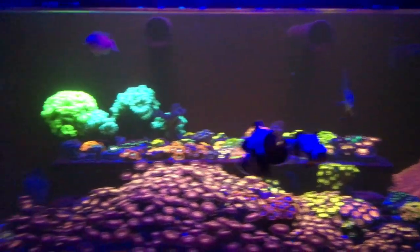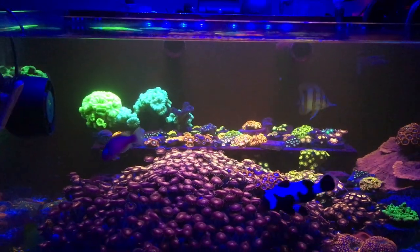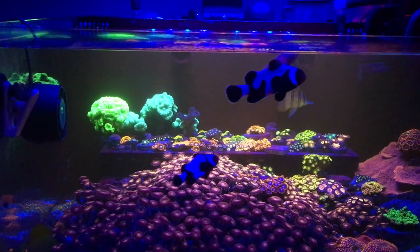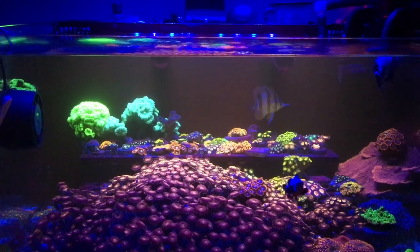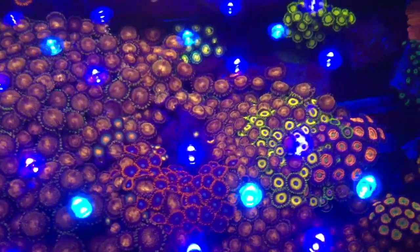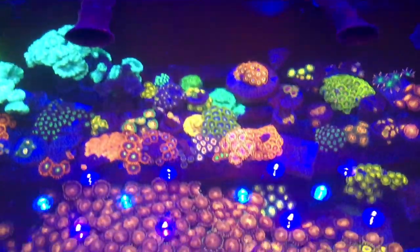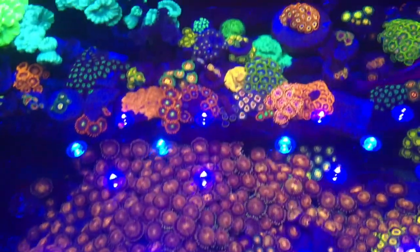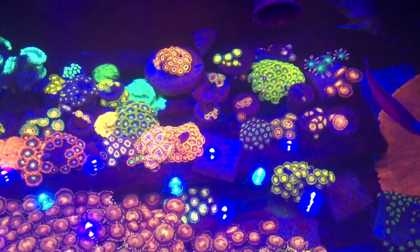Before you guys call the tank police on me, I have a couple of tanks in here and some grasses. The goal is to upgrade from this tank into a real big frag tank — I have a 160 in the garage right now and I want to set that up and move all of these Zoas into that giant frag tank to grow everything out. I also have a copperband butterfly in there because I had some aptasia issues. The aptasia seems to be mostly gone, but every now and then I'll spot one in the back chamber and I've been putting calc on them to kill them off. I got the copperband so it can pick at the small aptasia when it sees them.